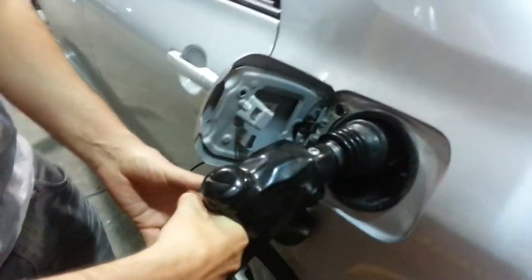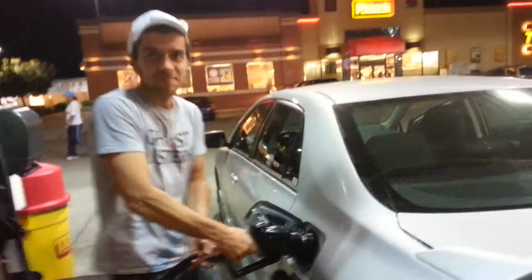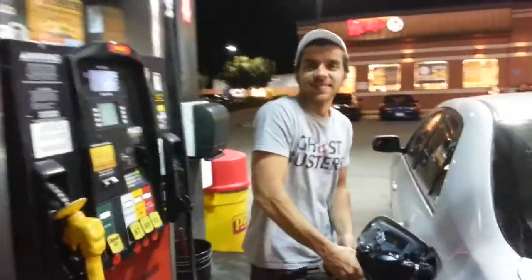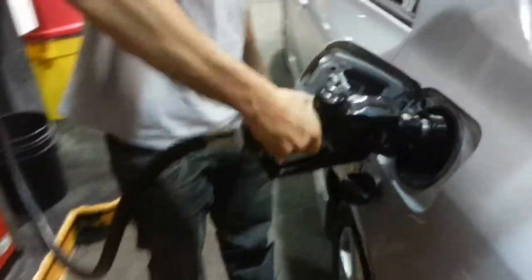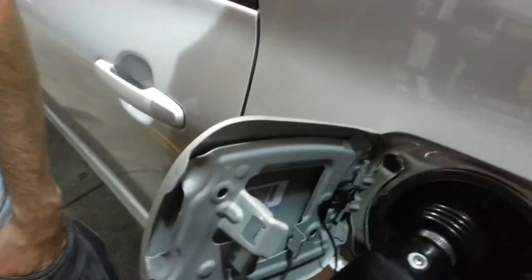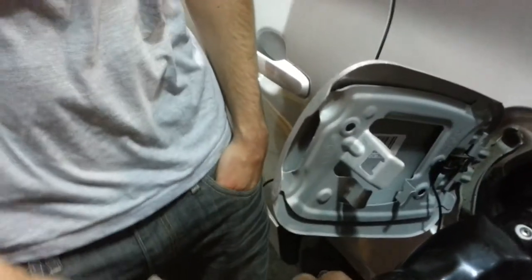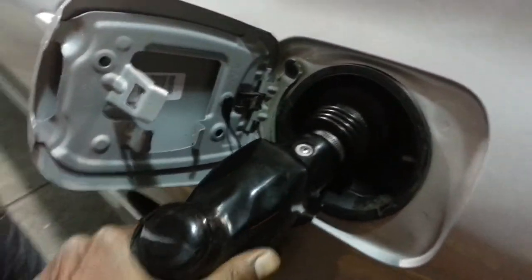Stick it in the hole. And pump. Is this your first time ever buying gas? First time? Just pull it up. Push it all the way in. Doesn't it work automatically? You have to stick it all the way in the hole. And then pull up.